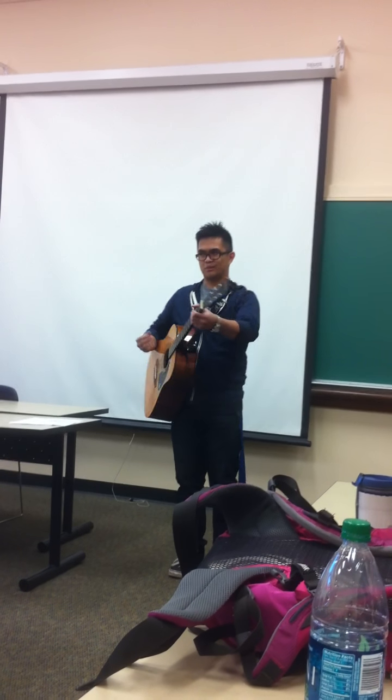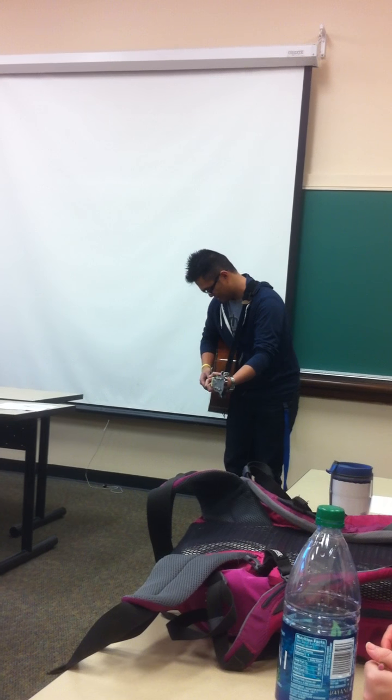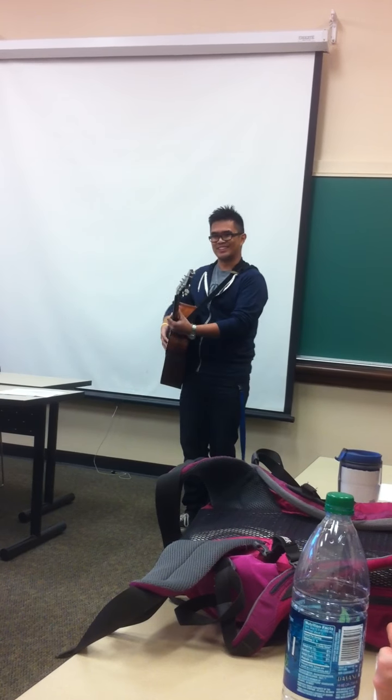Okay, so before I begin my demonstration, I'm going to play a short talk for you guys. Sorry everyone, it seems that my guitar isn't tuned properly, which is the focus of my demonstration today.